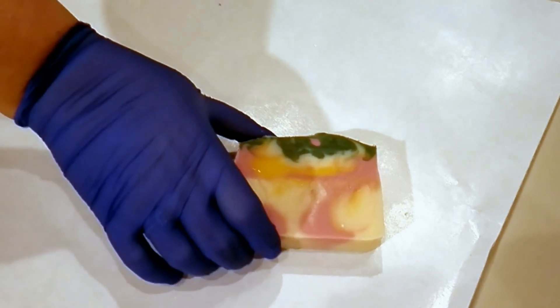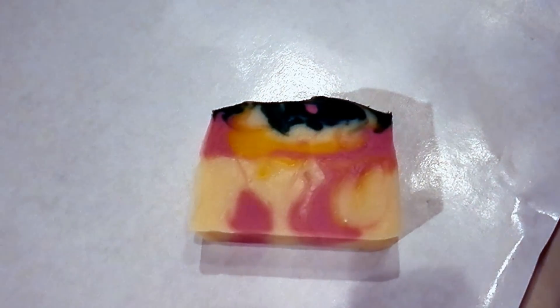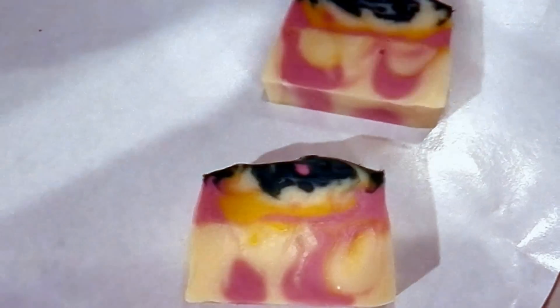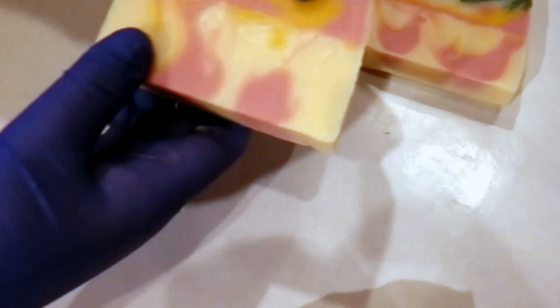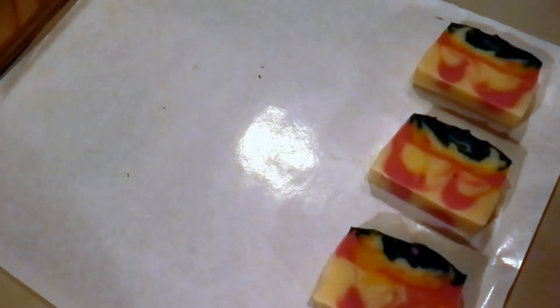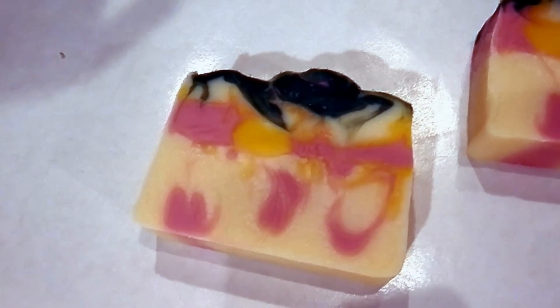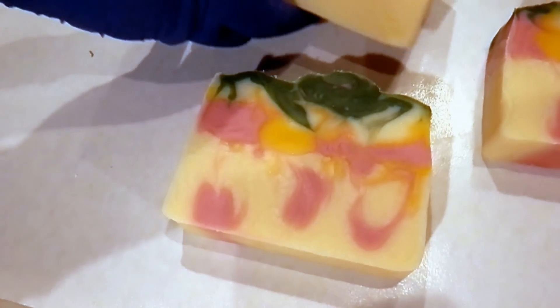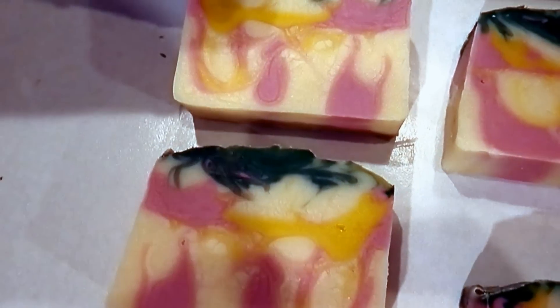Let's hold it up so everyone can see. This is the end piece — I don't want to show you the end piece, let's do this side. Well, this is interesting — it's not exactly how I planned it, but it's a really nice looking spring soap. It looks like I have little white drops in it.